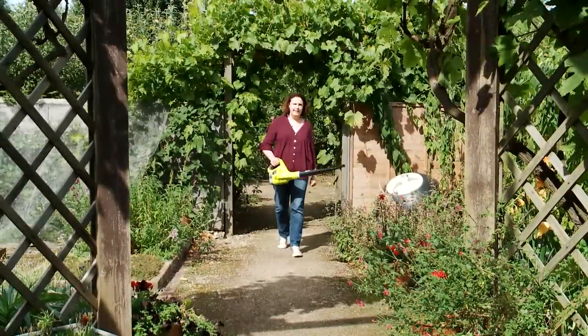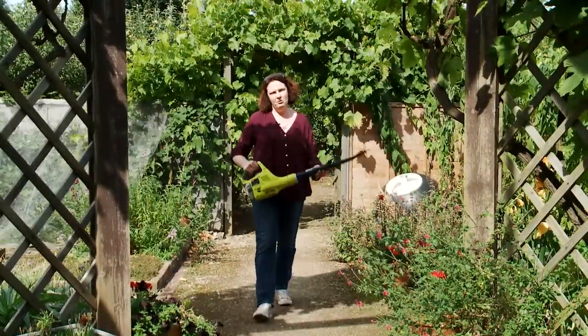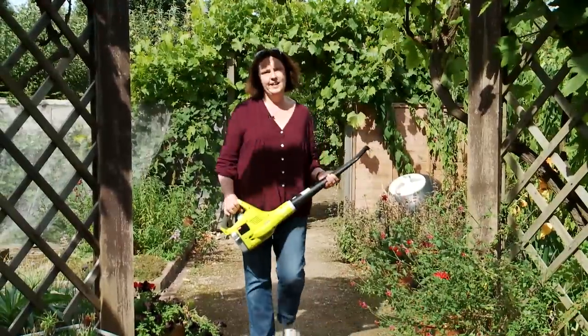We recommend that you buy a leaf blower rather than a leaf blower vac. They're a much simpler machine, they won't clog up, and they're much less bulky and easier to use in your garden.